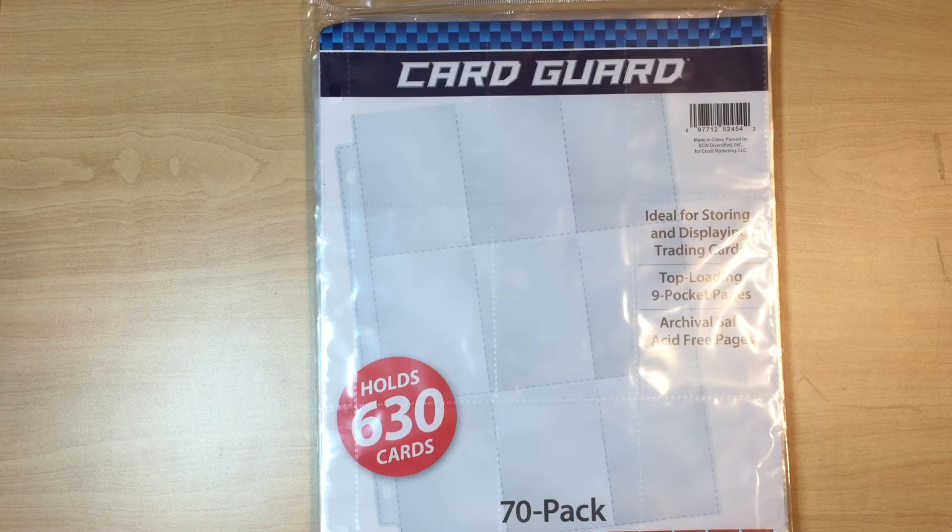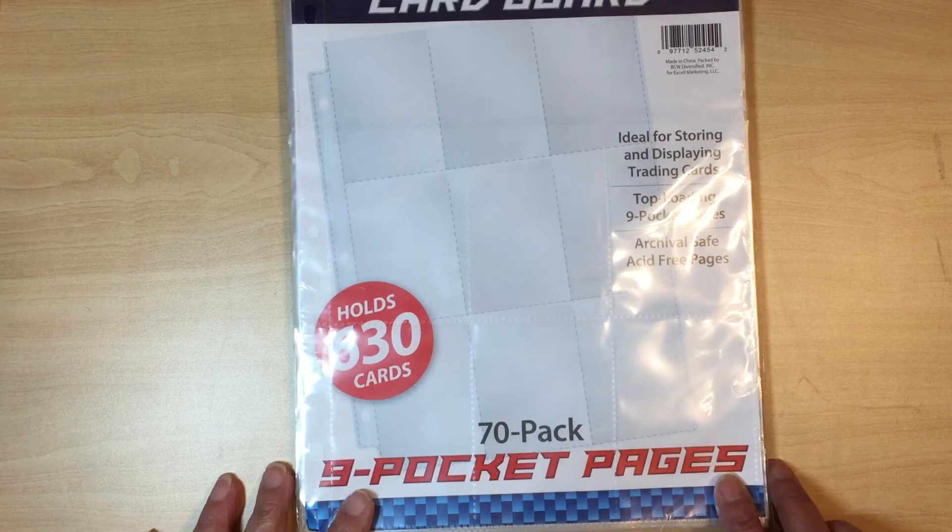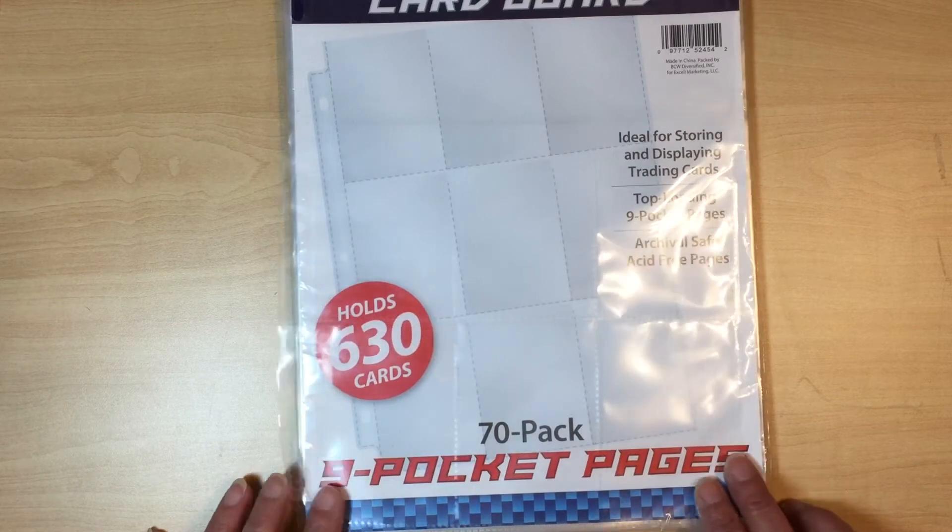First of all, I've been asked a lot where do I get my sleeves from. These come from Target and they are in your sports card section, usually up at the front. I think I paid maybe six bucks for the package and it's got 70 pages in there. A pocket letter is made with one of these pages.